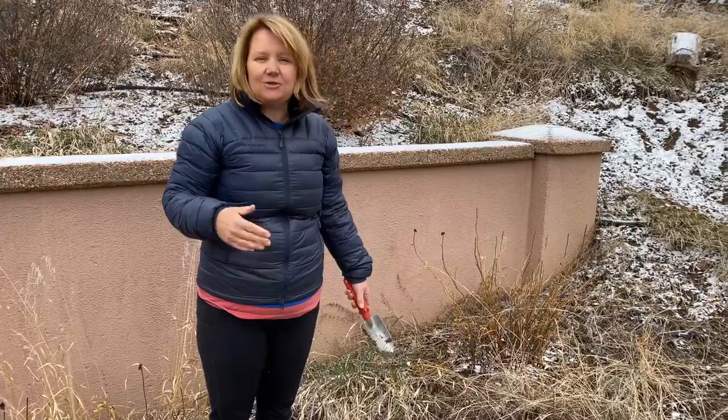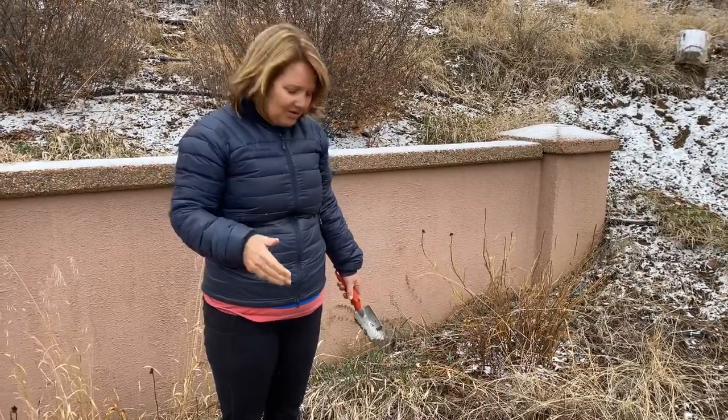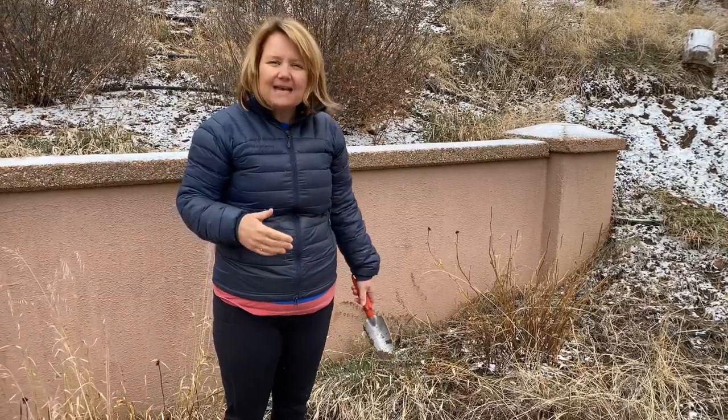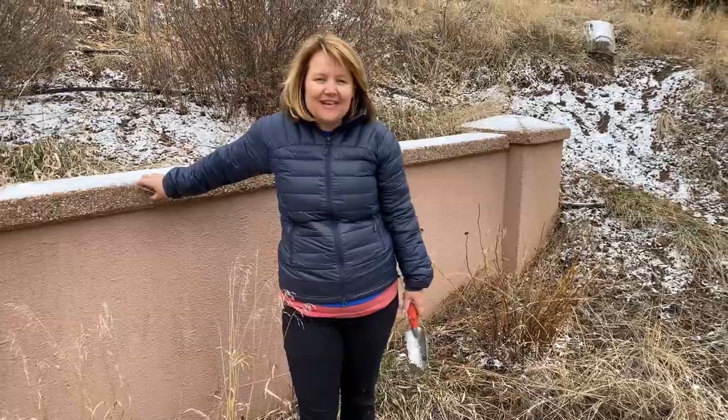The cool thing is you can do this every day with your kids — figure out that at 10 a.m. you've got to go check your pitfall traps. You go out every day and see what is happening to the insects in your yard. Thanks for watching and we'll see you next time.